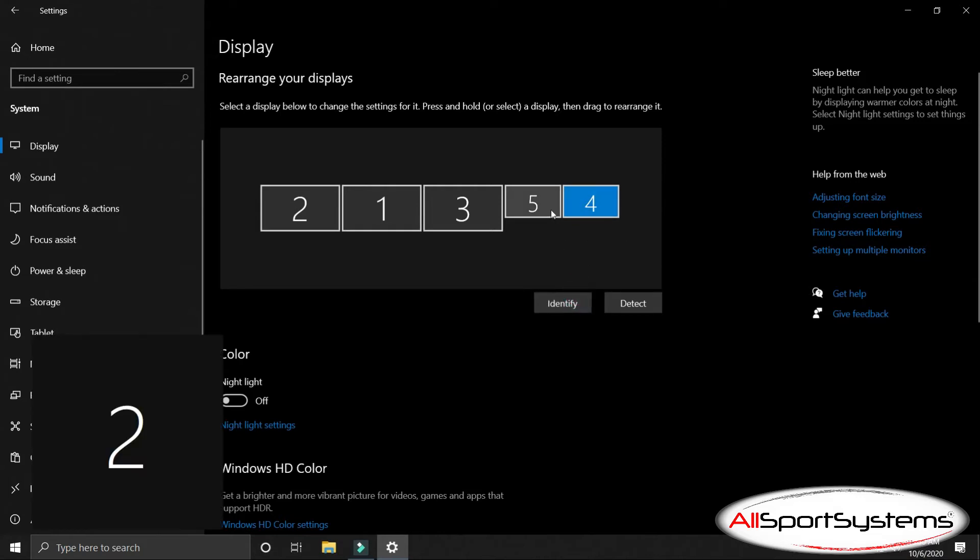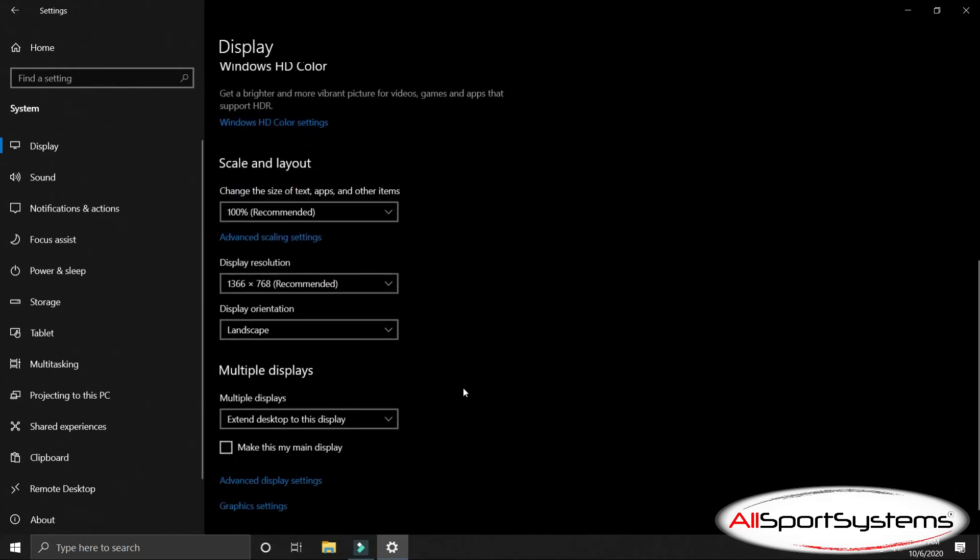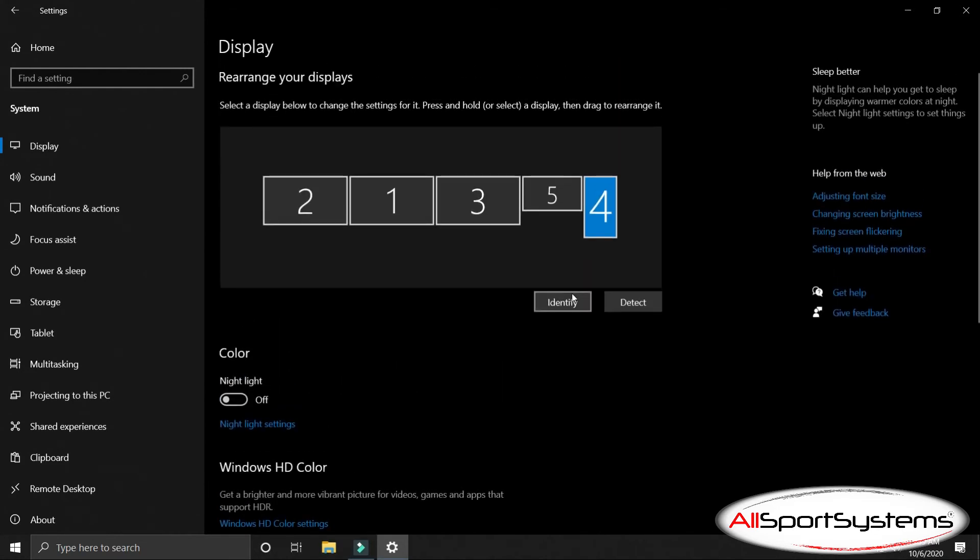Windows will need to rotate the vertical screen in your flight panel to display correctly. Select the screen, scroll down to the Display Orientation setting, and select Portrait Flipped. Click Identify and check that all of your screens match the orientation and order shown in Settings.